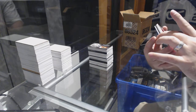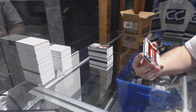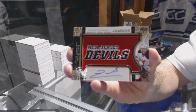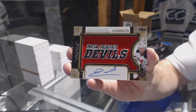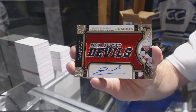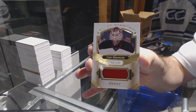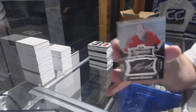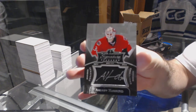We've got a rookie team logo jumbo, number 2 of 25, autograph for the New Jersey Devils, Pavel Zacha — manufactured auto. We've got number 149 Cory Schneider, New Jersey Devils — we already got this one. And we've got for the Ottawa Senators, signature placards, Andrew Hammond. Amen!